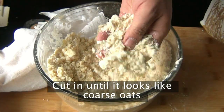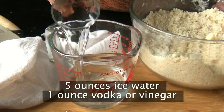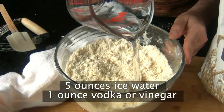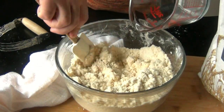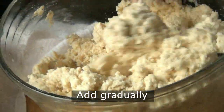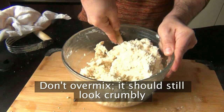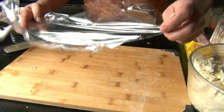You want to keep cutting it in until your mixture resembles coarse oats. Now into five ounces of ice-cold water, I'm going to add one ounce of vodka. You can use vinegar instead — whatever you use, that's going to help make our pastry more tender and flaky. Keep adding your liquid bit by bit until everything comes together. You don't want to overmix it, and while it's still crumbly, divide this into two.